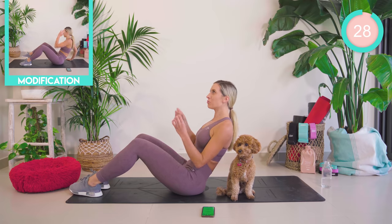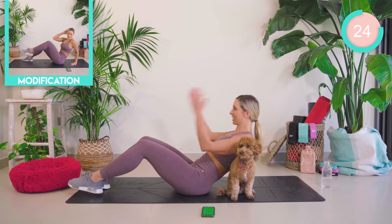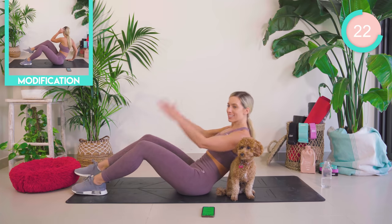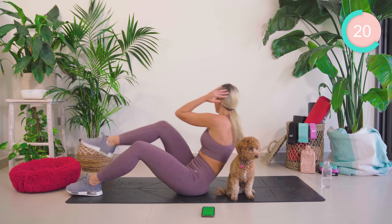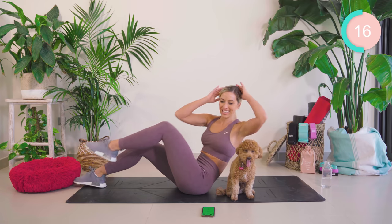We're starting off where the core is really feeling it, you guys. We're going to rotate, rotate, reach, reach. 30 seconds each exercise. So this is just warming up the core here, making sure that the neck isn't straining.